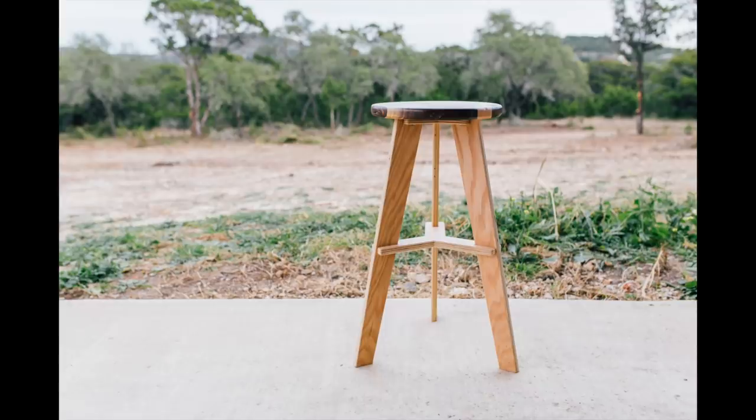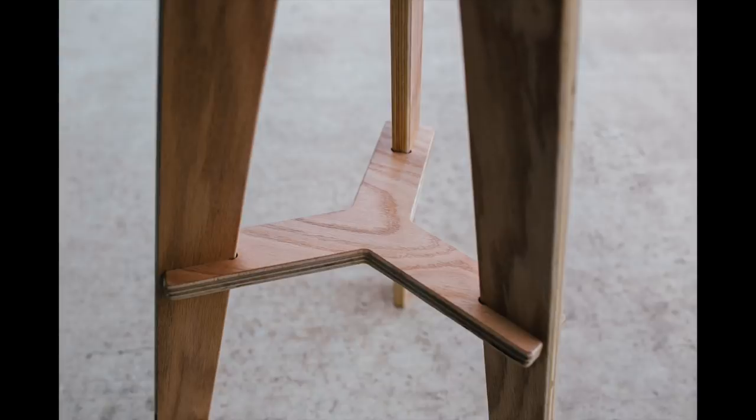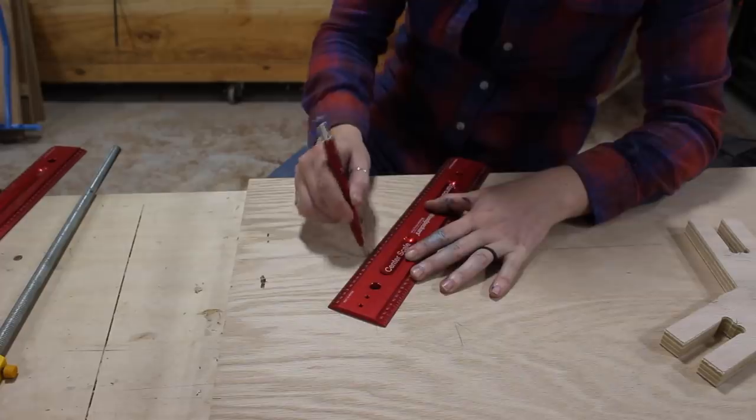I'll be starting off with the three-legged stool that goes all the way to the ground. These are made from three-quarter inch plywood and kind of have a spoke sort of design to support the legs — a smaller spoke at the very top that connects all three but will also give me a flat surface to attach the base to the seat later on.